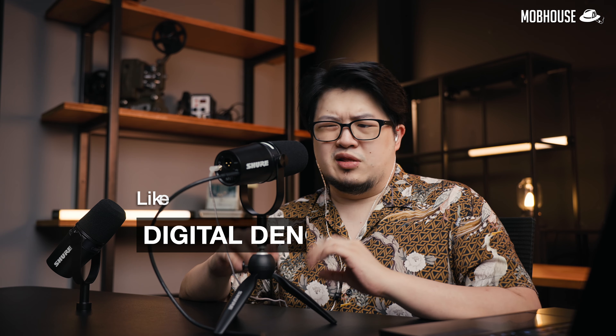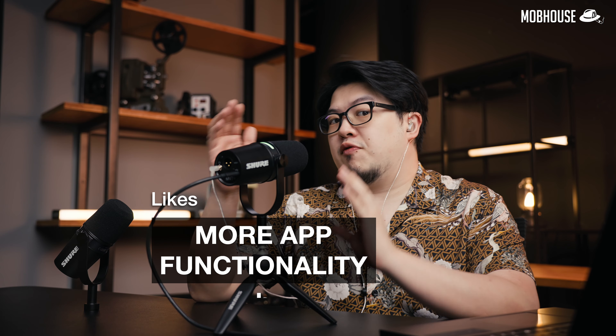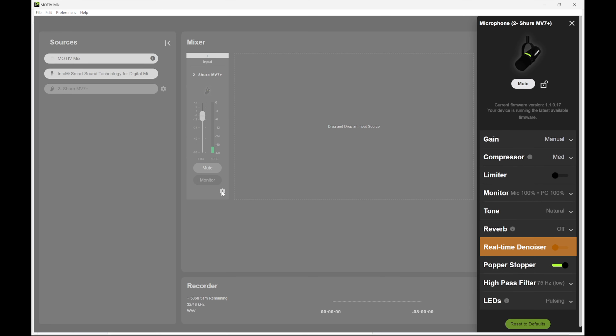It sounds like a hairdryer. The real-time denoiser actually sounds better than I expected. With the denoiser off, you can hear my laptop and the room. With the denoiser on — huge difference, right? However, the upper mids and treble are a little bit taken out, so it sounds slightly more bassy. But it still sounds pretty good for podcasts or voiceovers. You get more features in the Motiv Mix app: real-time denoiser, popper stopper, reverb for singing, and a high-pass filter to roll off low end, plus options to customize the LED.